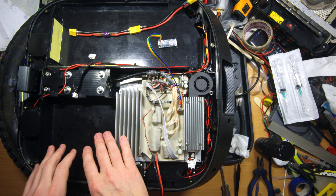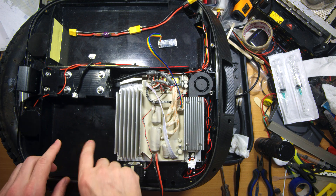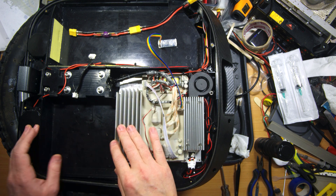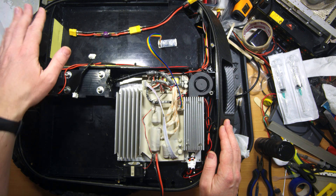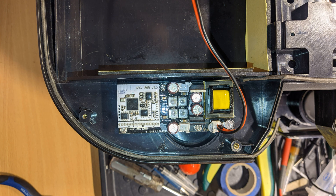I didn't install the music board here because this wheel has an additional battery in this area, so the space is fully occupied by additional cells. So I moved the music board to the other side of the inner shell. On this side we have two speakers, and on the other side we have one beeper, and that part of the inner shell is empty — so I installed the music board there and it fit perfectly.